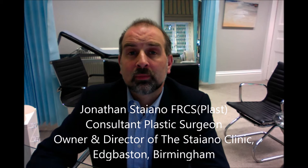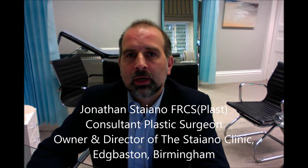Hello, I'm Jonathan Styano, a consultant plastic surgeon and the owner and director of the Styano Clinic, here in Haston in Birmingham, and I'm going to talk about whether to use drains or glue when performing a tummy tuck. I've used both, and my preference is to use drains, and I'm going to tell you why.